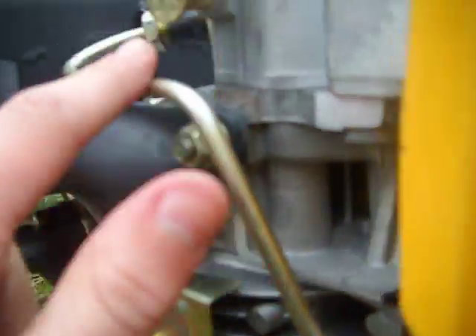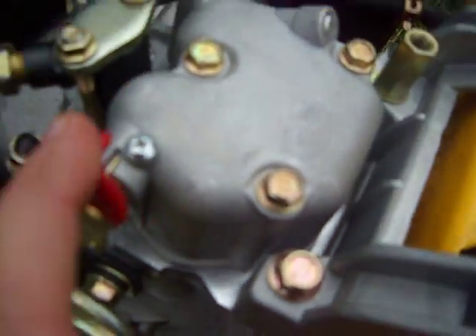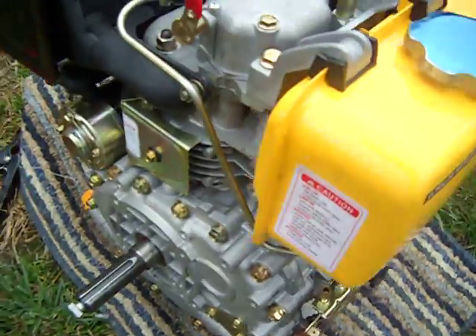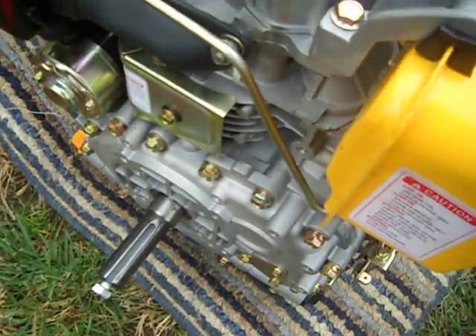Here's the injection pump right here, and the high pressure fuel line goes up, and then here's the injector. The decompression release — you can't pull it over, see, it gets stuck. It's got 19.5 compression ratio.